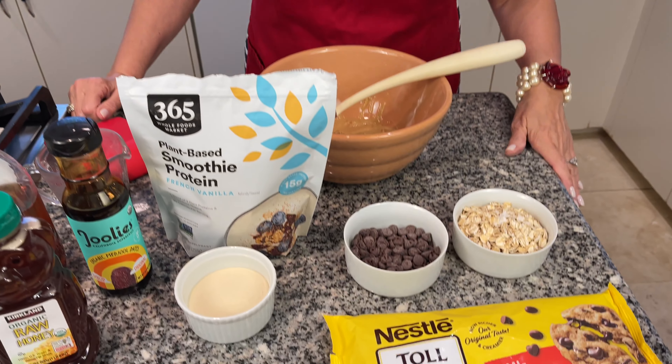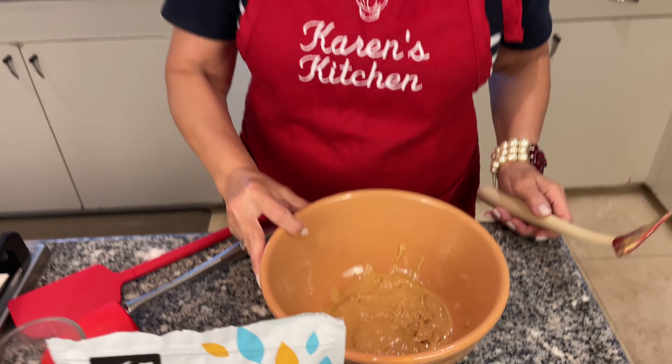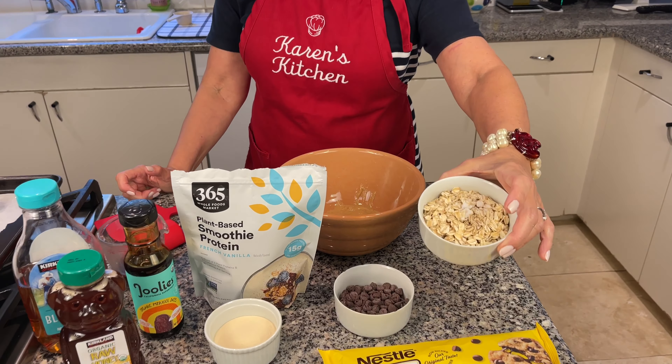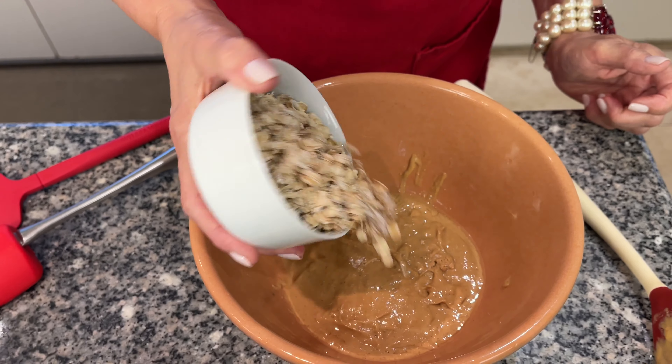We have a few basic ingredients. I'm making a half a recipe today, so I have three quarters of a cup of cashew butter. You can use peanut butter, almond butter, any kind of butter that you like. I have rolled oats with a pinch of salt — a full recipe is one and a third cups.